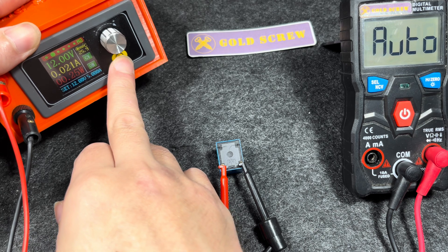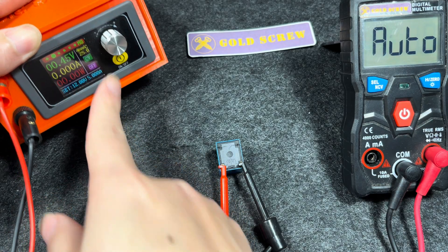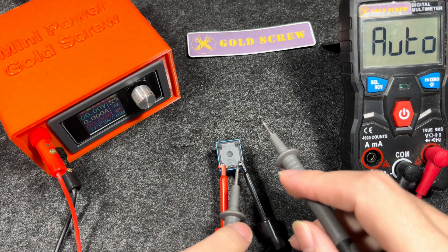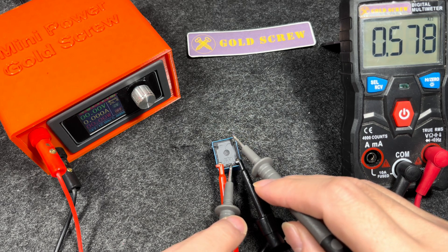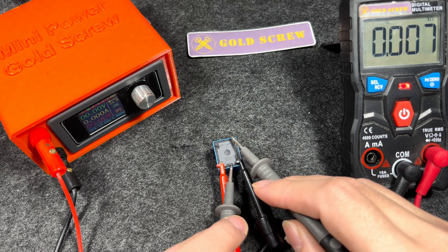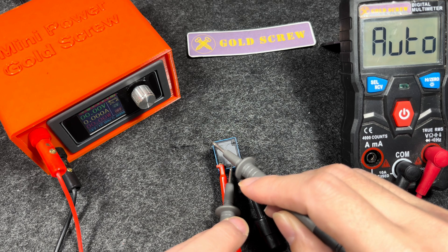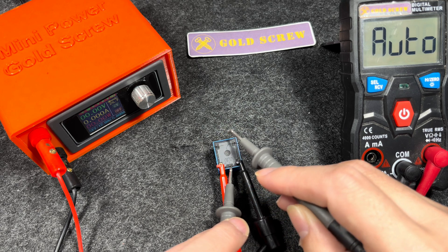Now I will turn off the power supply and check again. So this relay is still working fine.